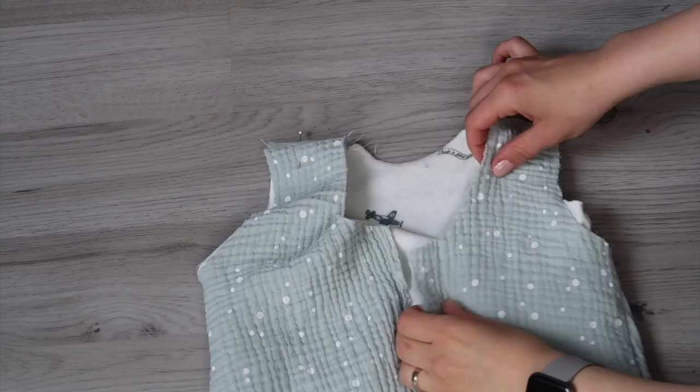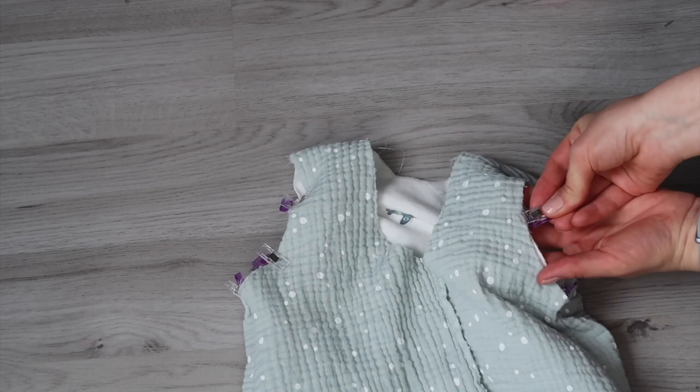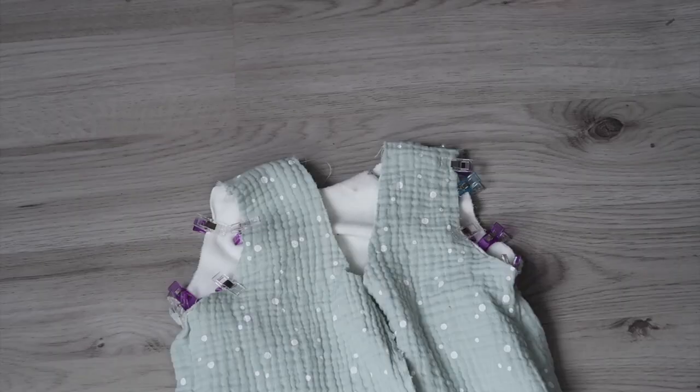Now you'll need to add the bias tape to the armholes. Make sure everything is lined up properly and use some wonder clips or pins to pin everything together. Before adding the bias tape I'm going to sew all the way around the armhole just to secure it in place.